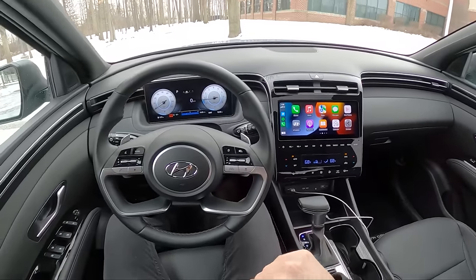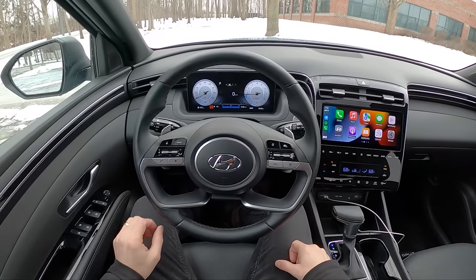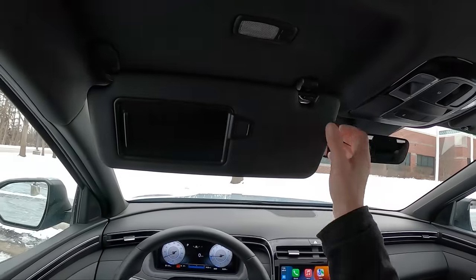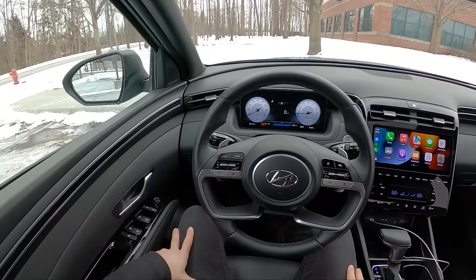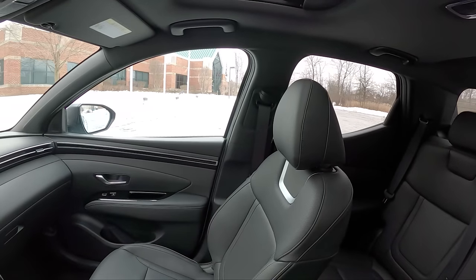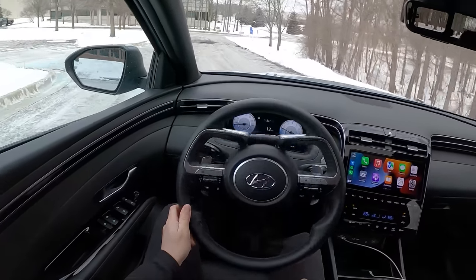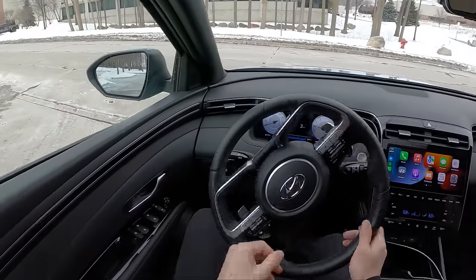Besides all the touch controls in the center stack, this is a pretty user-friendly interior. Love the buttons and ergonomics on the steering wheel — it's a nice shape, easy to rest your hand on. They've got nice armrests, a little bit hard surfaces but comfortable enough. These seats feel pretty good too. Got a little bit of a sunroof up here. Visors give a good amount of blockage and slide. It's just very expectedly Hyundai in here, nothing too unique. Pretty good visibility except for out of that rear C-pillar.